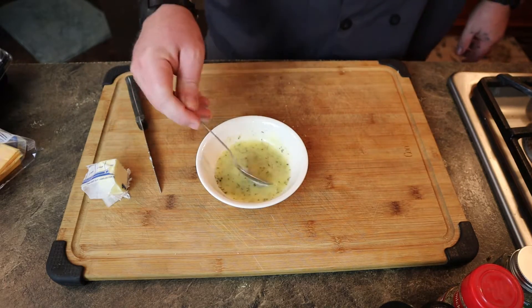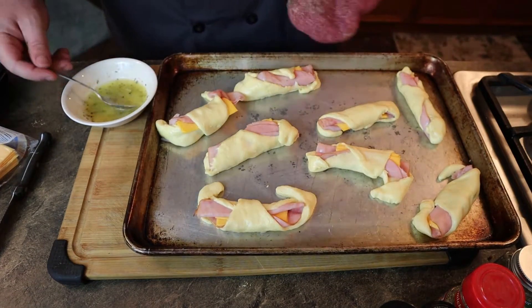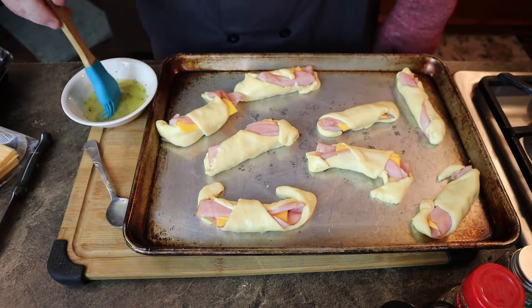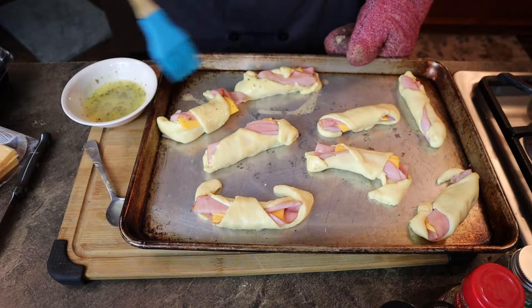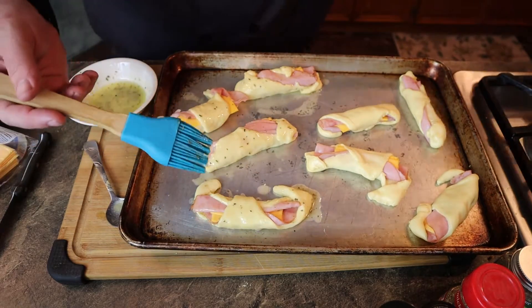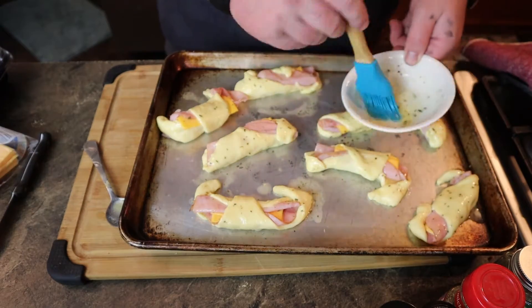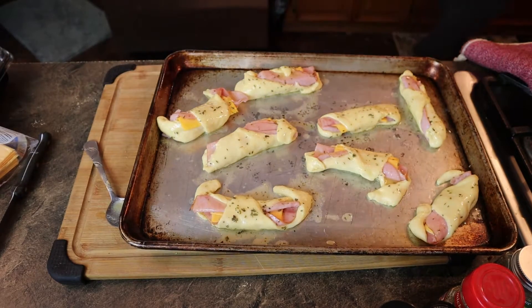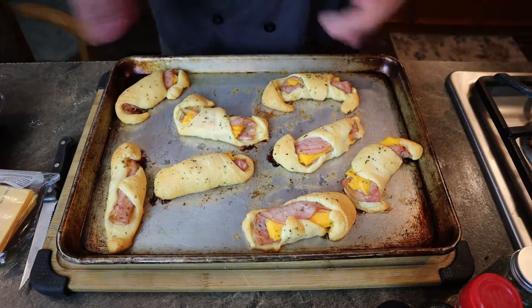Preheat your oven to 375°F — there are instructions on the crescent roll package too, but that's how we do it. Set the rolls aside, then take your butter mixture. A rubber brush works a lot better than a spoon for applying it. Just brush the butter on and make sure everything's got a coat. Then pour the rest over them — be careful, there's quite a lot of butter.